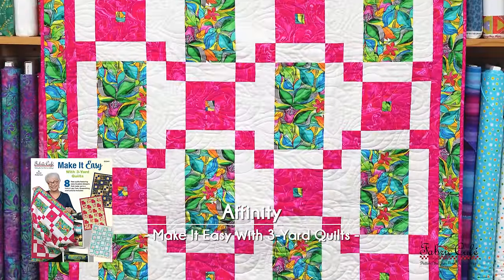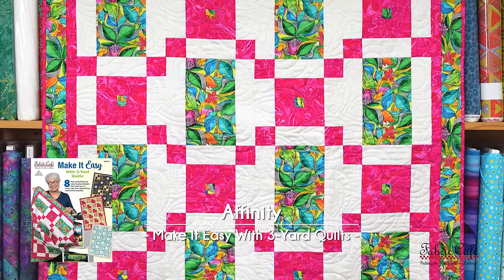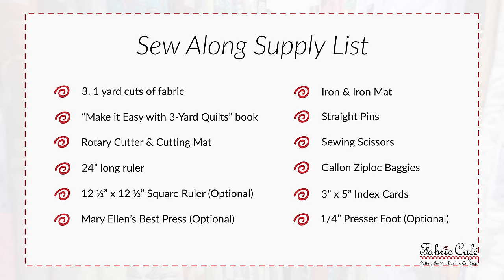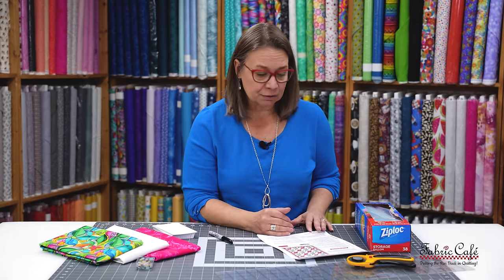This is going to stitch up so fast, super easy to do. Before we get started, I've compiled all of my tools and made a list for you, so if you want, hit pause and jot that down. The first thing we do when we make a pattern is go through and read it.